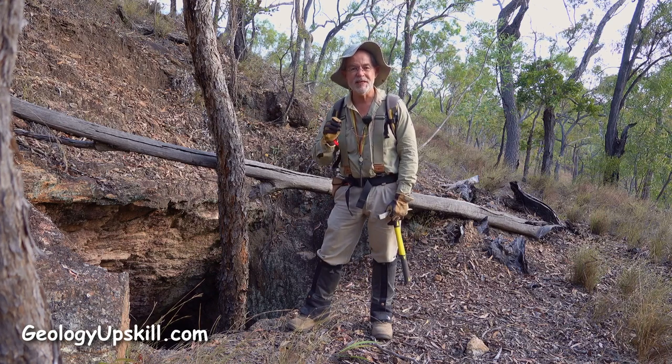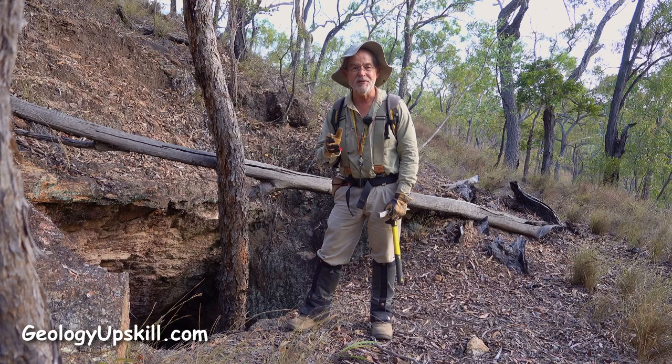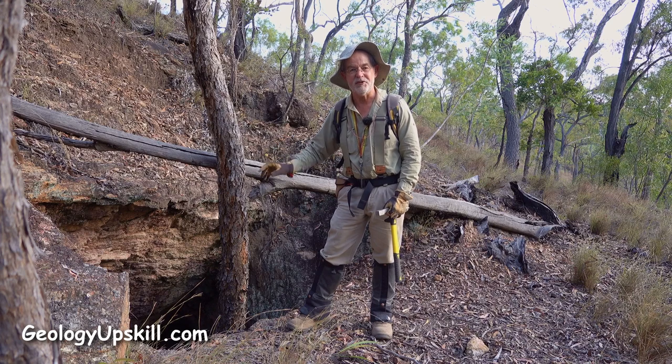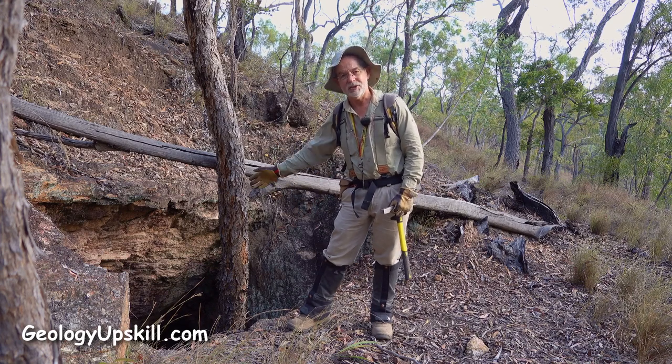Old workings give you a unique insight into which structures were really well mineralized, but in order to make use of that information you have to know which structures connected to which workings. And that can be a little bit difficult when the old miners have stripped out every single piece of vein that was in that working, just like this one here.